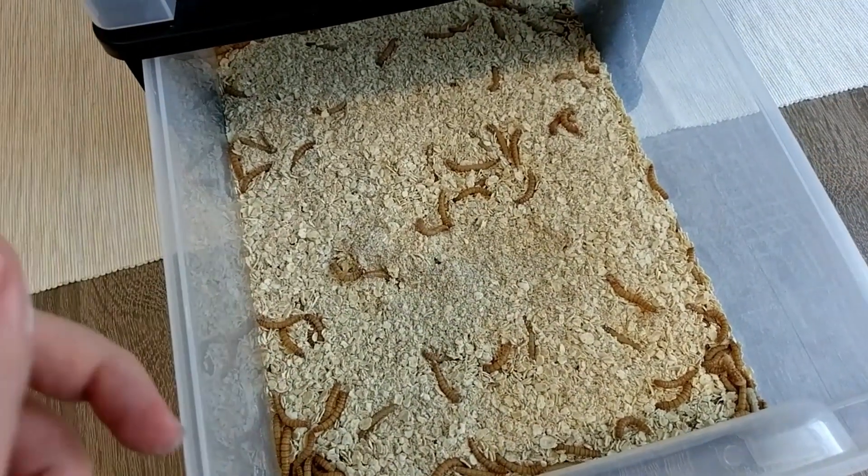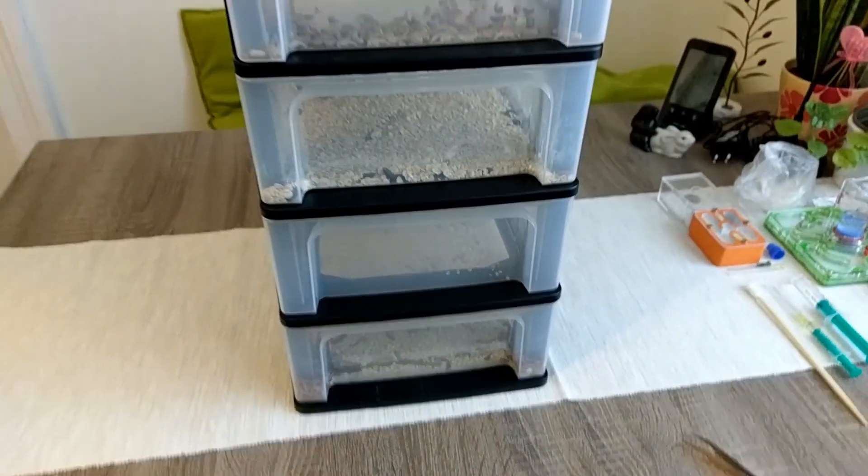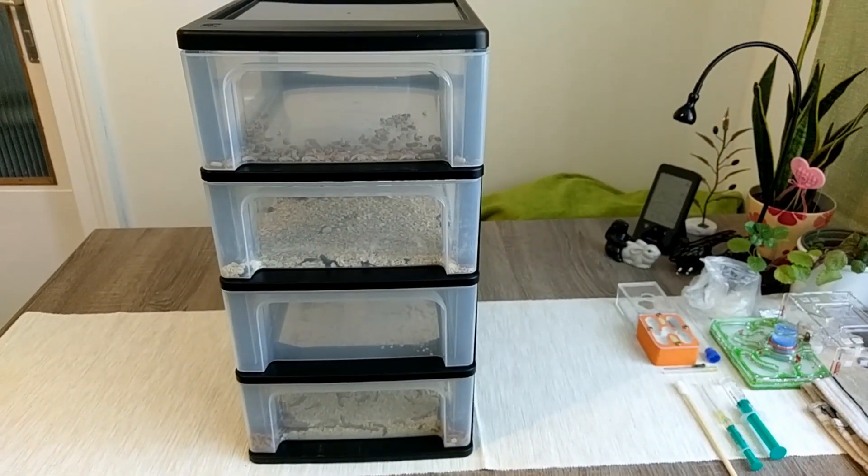I also cut them before I give them to the ants. And that's pretty much it.